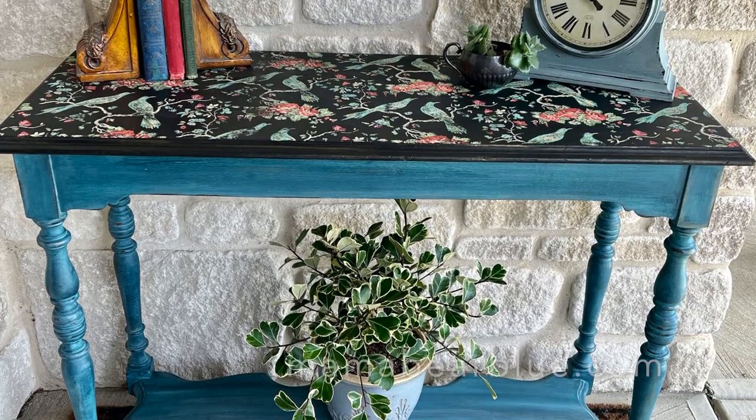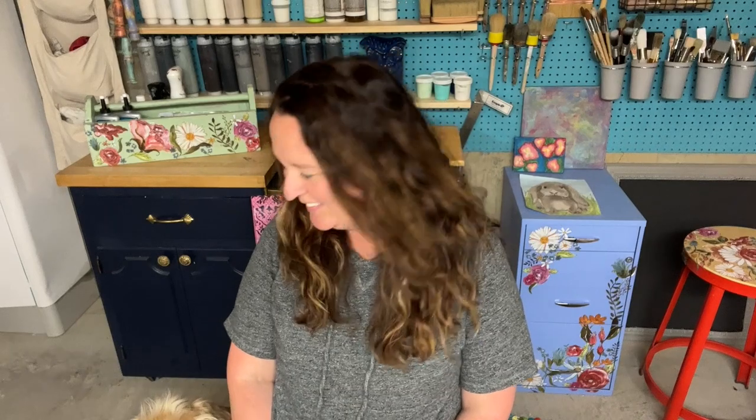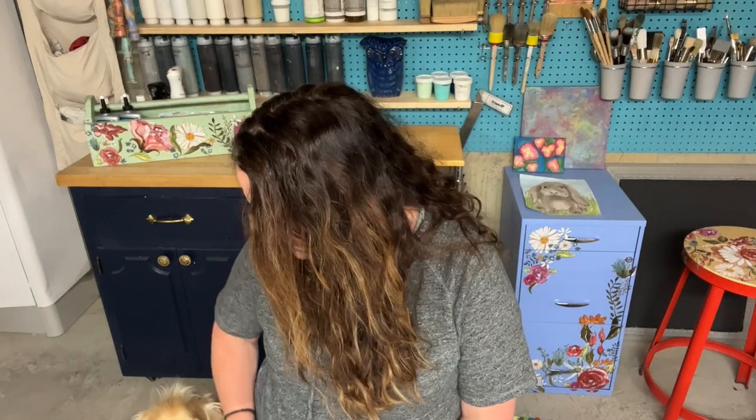I had a great time making over this little sofa table with the paint inlay and blended paint finish. Leave your comments and questions below — I'll be sure to answer those.